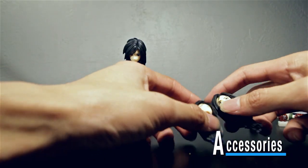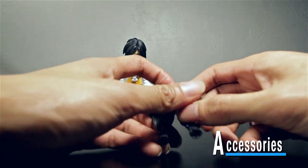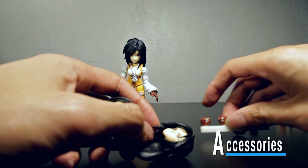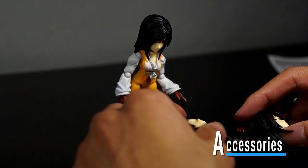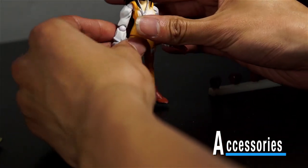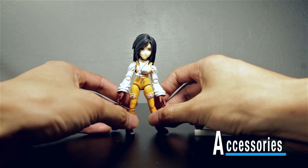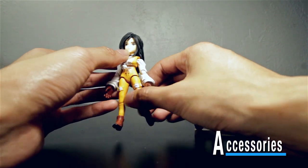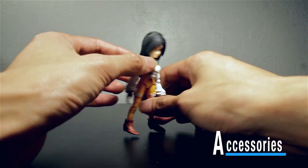Now we're going to go over Garnet's accessories — she actually comes with a lot as well. She comes with a lot of different heads, and if you played the game you'll see why. Here's Garnet right out of the box with her basic neutral face and her long hair.